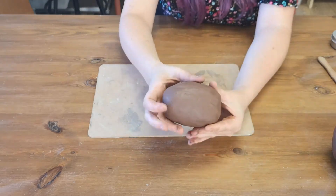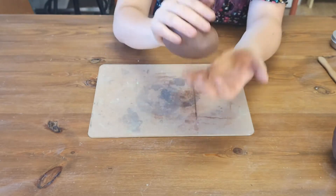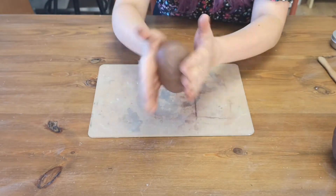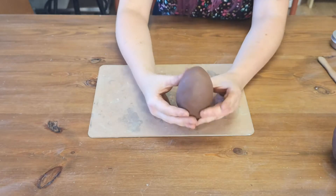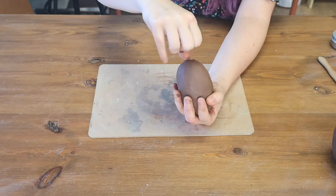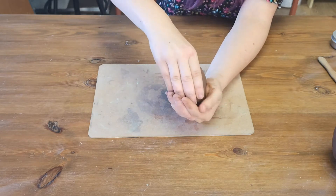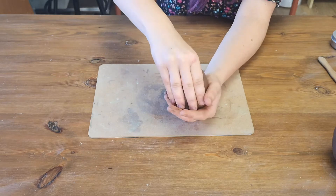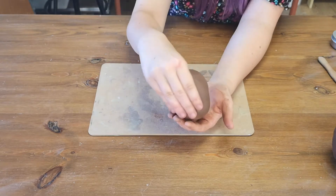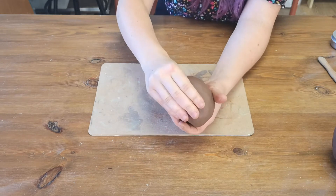This time we're going to make it into more of an oval shape. Once you've got your oval shape, we're going to push your thumb into it, and then we're going to start squeezing from the base as we did before.